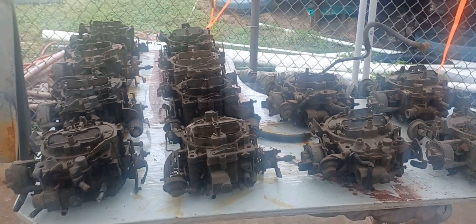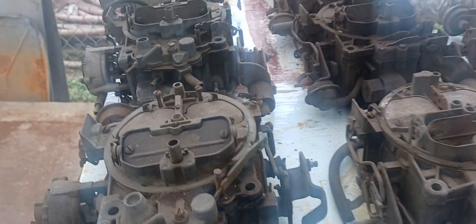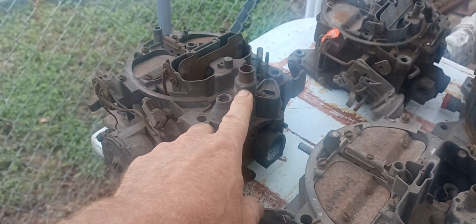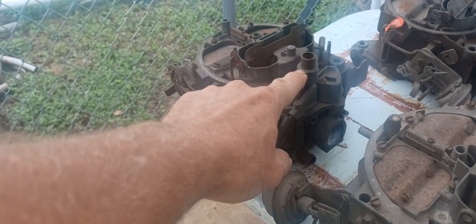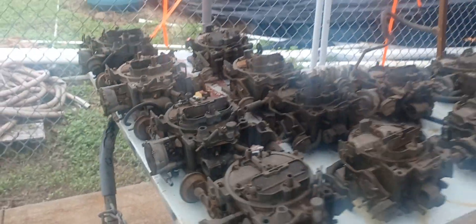My buddy that passed away had a whole bunch of carburetors, and my other buddy went over there and rescued some of them. There's a 12-pack of Quadrajets, and some of them are really cool - first, second, and third generation. These two are truck units, and I believe this one's probably going to be a Pontiac because of the air cleaner and the forward BOP configuration - possibly out of a Pontiac or Oldsmobile, maybe with a shaker hood. Haven't run any numbers on it though.